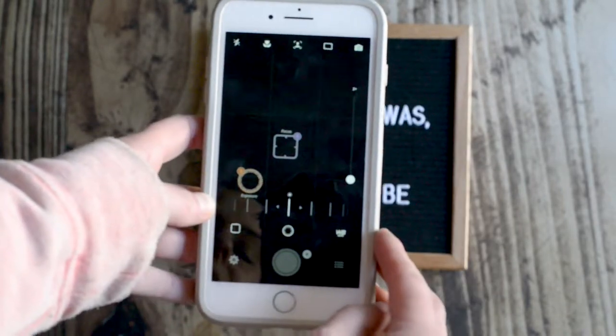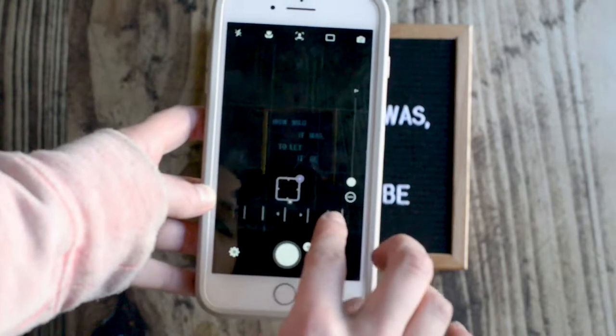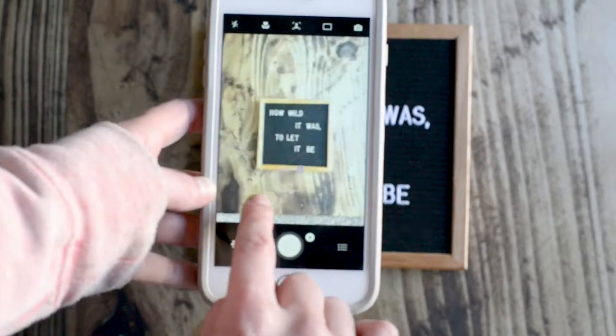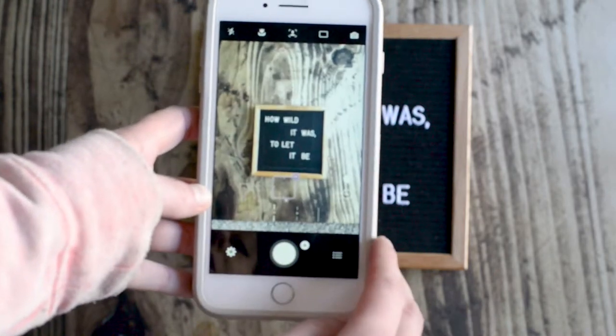Of course you can always change your exposure by doing the brightness. This is something you can do in your regular app, but there's just a little bit more movement in this and it's a little easier to control.